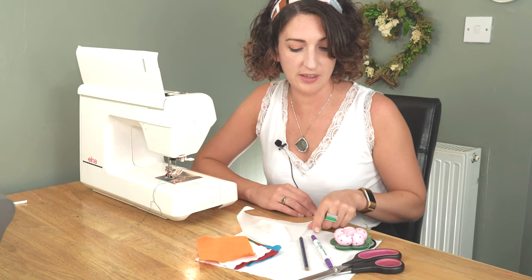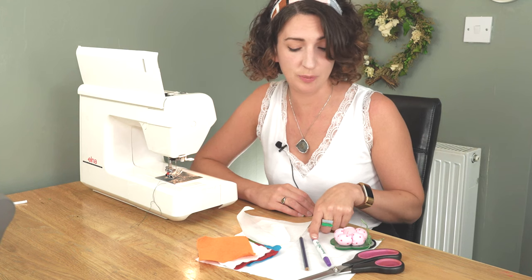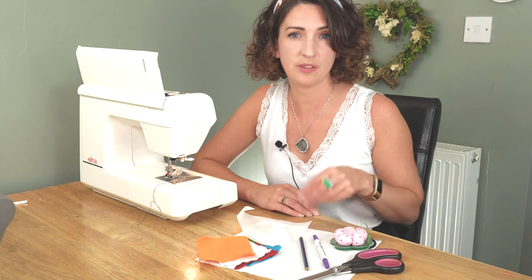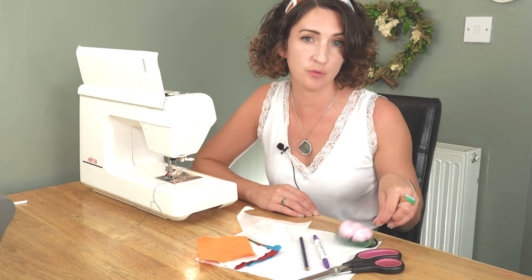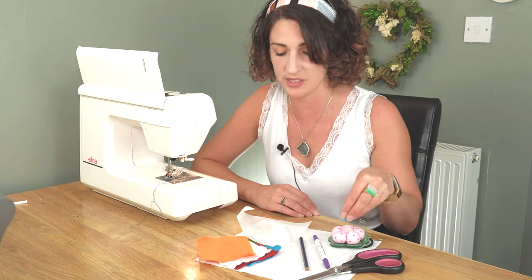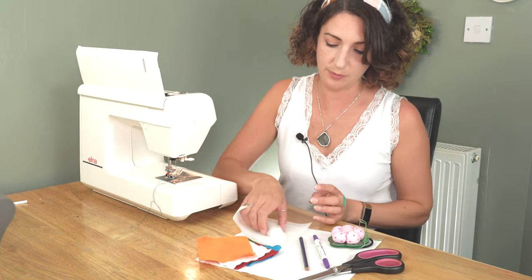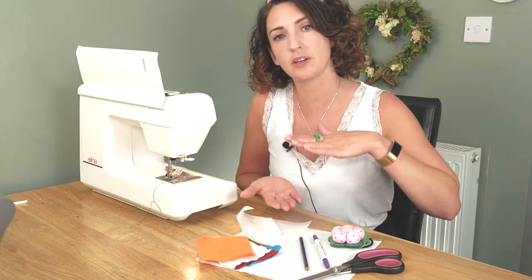I've got a pencil here and I mentioned in a previous video about using an air-erase pen or pencil. This is something that draws onto the fabric but disappears over time. That's quite good for drawing on your design and cutting your shapes out of.